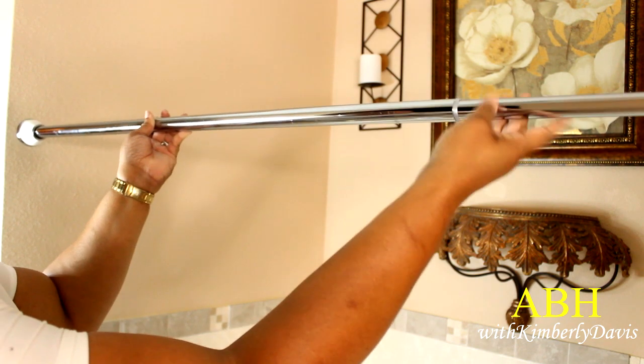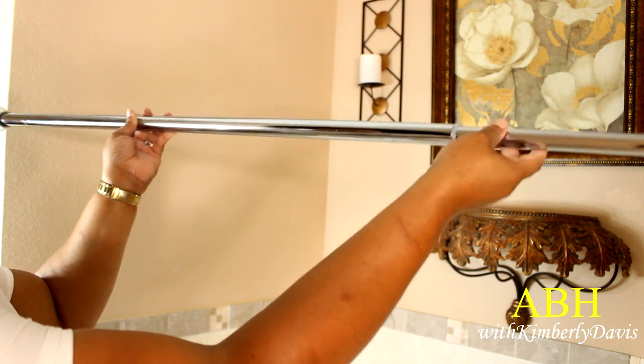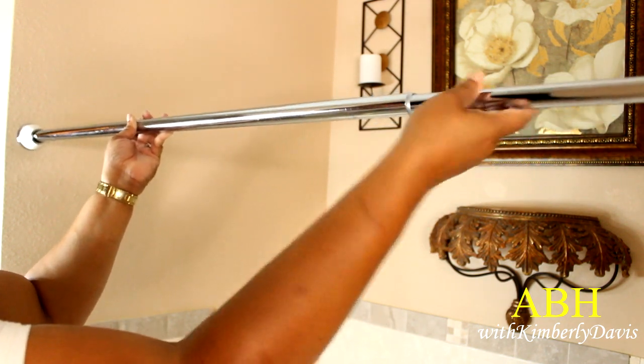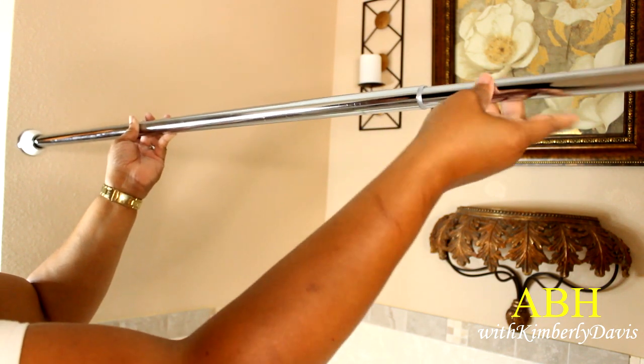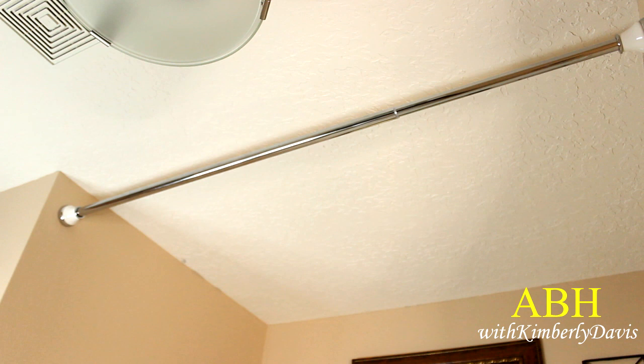This is a tension rod. I am extending it out to the desired length that I want, and I am hanging it as high as possible in this tub area.